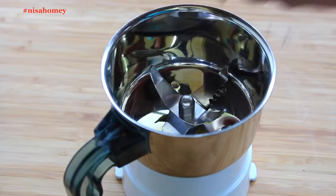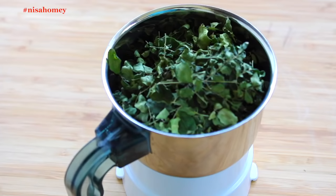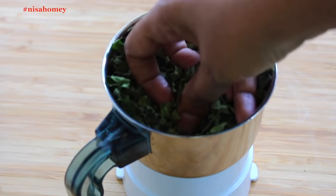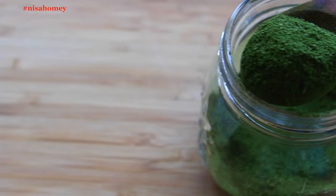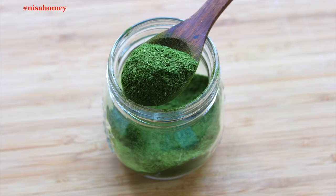Now let me show you how to make Moringa powder. I'm using my small chutney grinder, or you can use a coffee grinder. Just fill it up with the dried leaves and run the grinder a couple of times until the leaves are powdered. You can see how green and fresh my homemade Moringa powder is. Transfer it to a glass container with an airtight lid and store it away from sunlight in a dark and cool place.